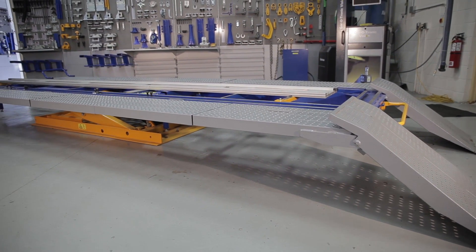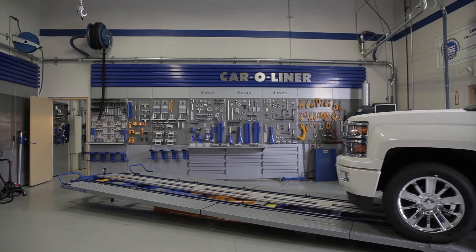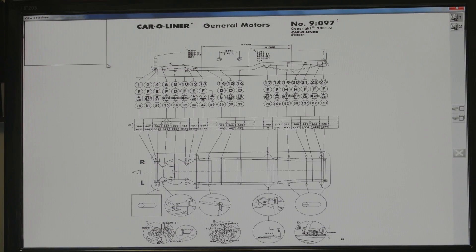This video will follow the steps on how to anchor a truck using a car aligner bench rack. First, load the truck onto the bench rack. Select the truck's data sheet and print it. Be sure to note which clamps are required.